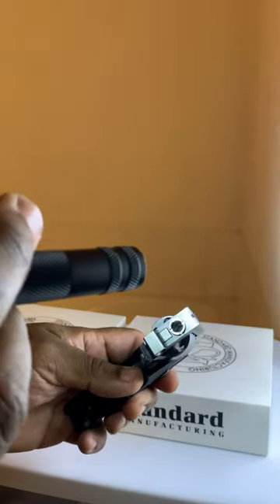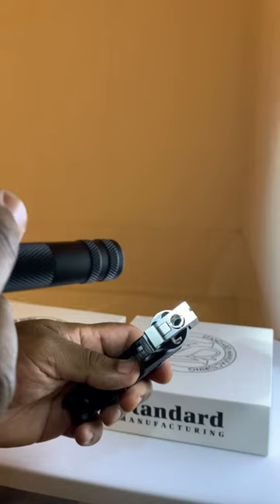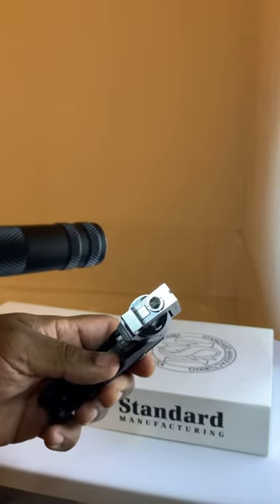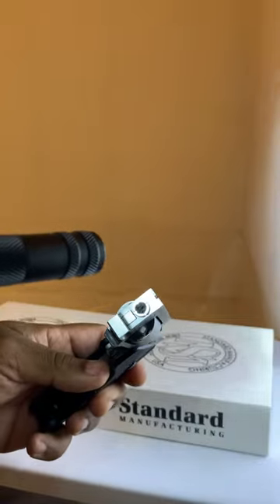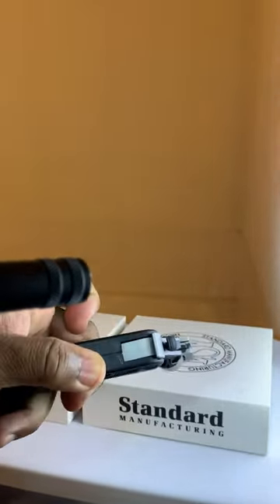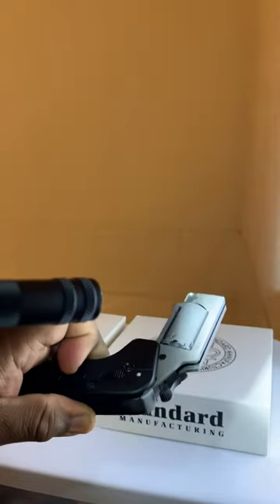My fear is, will this gun explode if I continue to have cycling issues with this? Again, this is truly unacceptable.